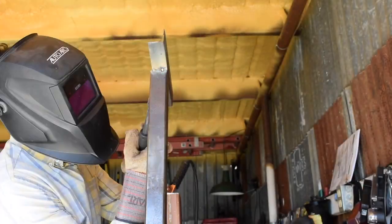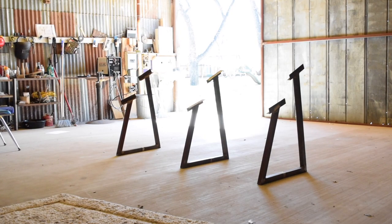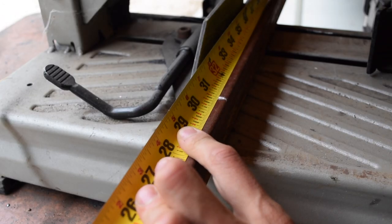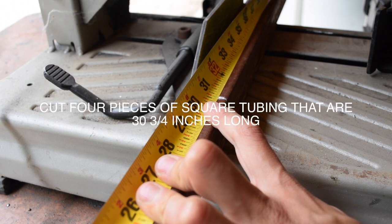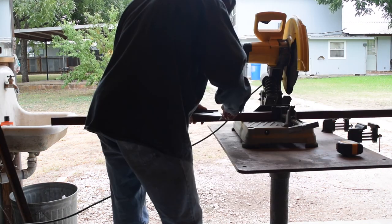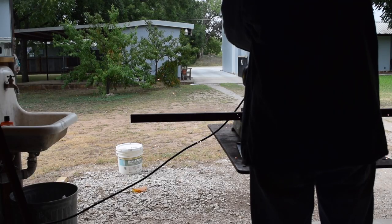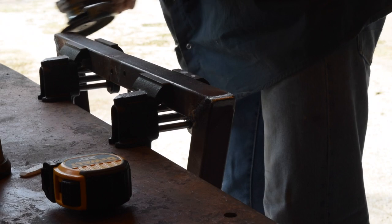What I did was tack them on there and make sure it's what I wanted. Next, you're cutting out the pieces that'll hold it in the center — I cut these to 30 and three quarters inches, and I was gonna cut four of those out. Here I am cutting them out — there's one, two, three, and four.